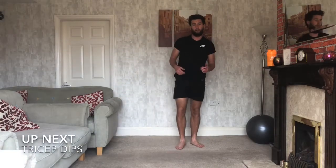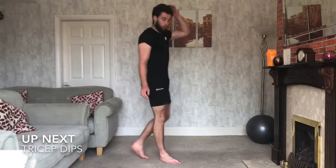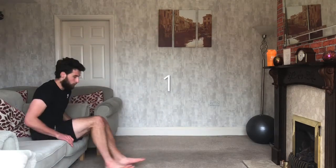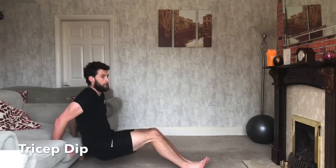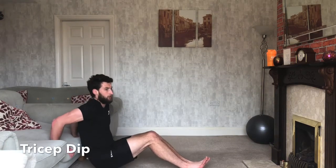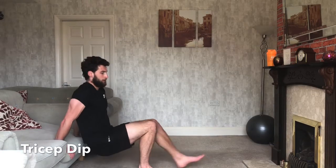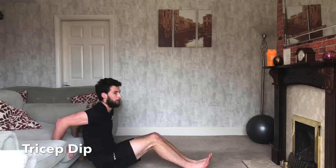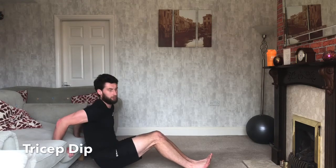Three, two, one — relax. Good. We've got 20 seconds and we're back around to tricep dips, this time 50 seconds with just a 10-second break. Shake it out — we're going through the same exercises at 50 seconds on. Ready? Three, two, one — off we go, back to those tricep dips. Take your time — it's a little bit longer and we've got less rest. Keep your legs out the whole way, low as you can, and explode up. 15 seconds... keep going, keep working. Three, two, one — relax.